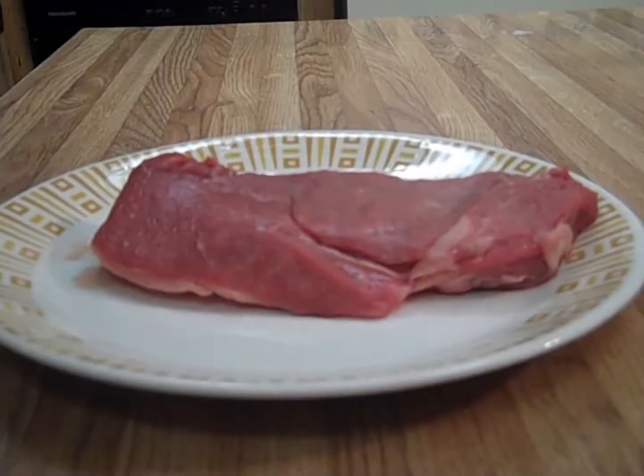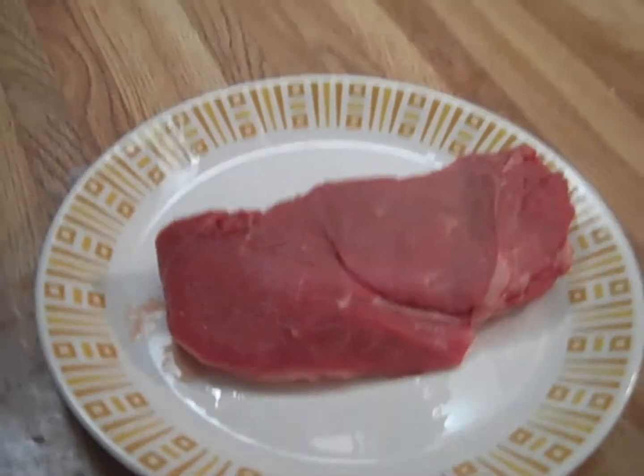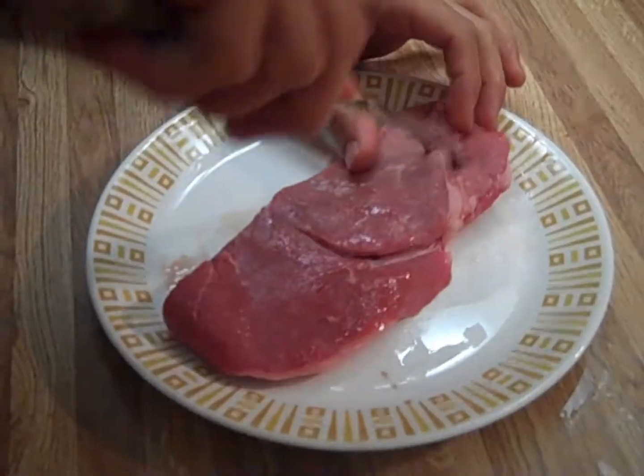Hey everybody, welcome! I'm gonna be cooking a little steak for you today, and today's message is: you can make any steak, even a cheapo, taste great. Welcome to Cooking with Steak. Today's piece of beef is a sirloin — cheapo Fred Meyer, nothing special, just a standard boneless straight cut. We're gonna see what we can do to this thing and see how good we can make it.